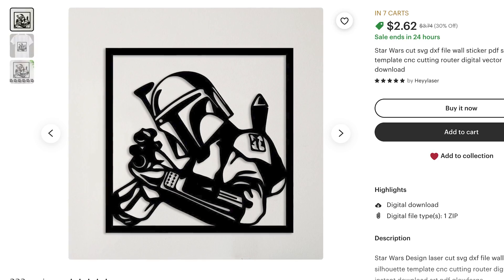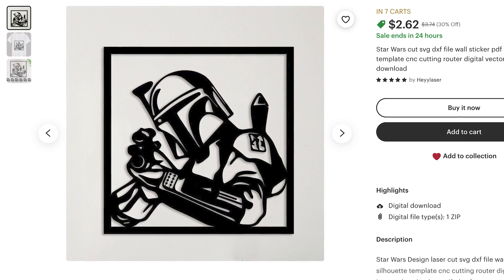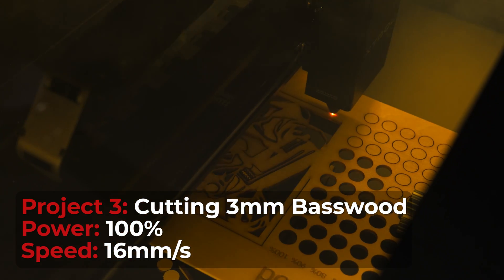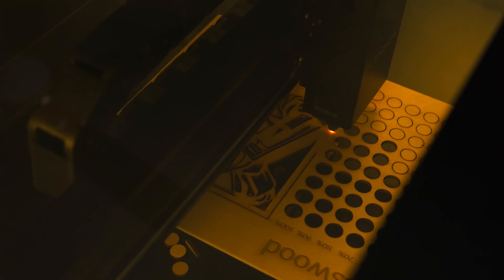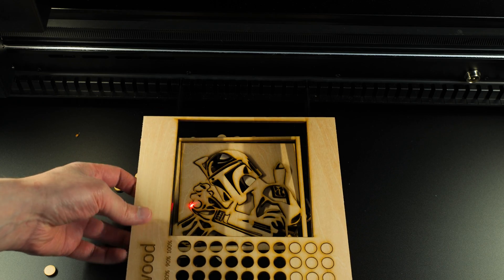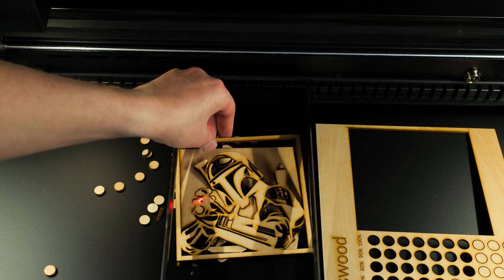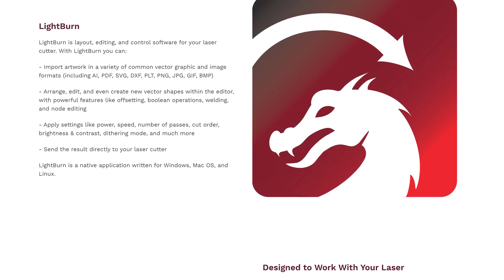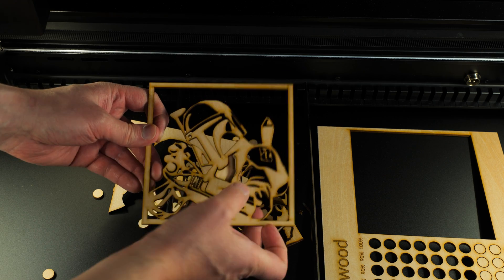I'm a huge fan of the Mandalorian, so I found this file on Etsy — it's the Mandalorian pointing the blaster out. The laser is cutting through this at a fast speed, much faster than my diode laser, and this cut through really nicely. I'm really happy with the way this turned out. By the way, the P2 is compatible with Lightburn, but I am just using Creative Space since Lightburn is still receiving some updates.